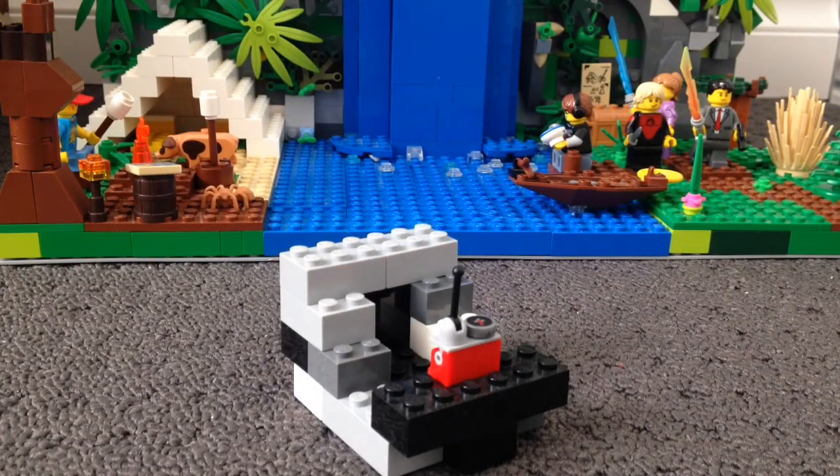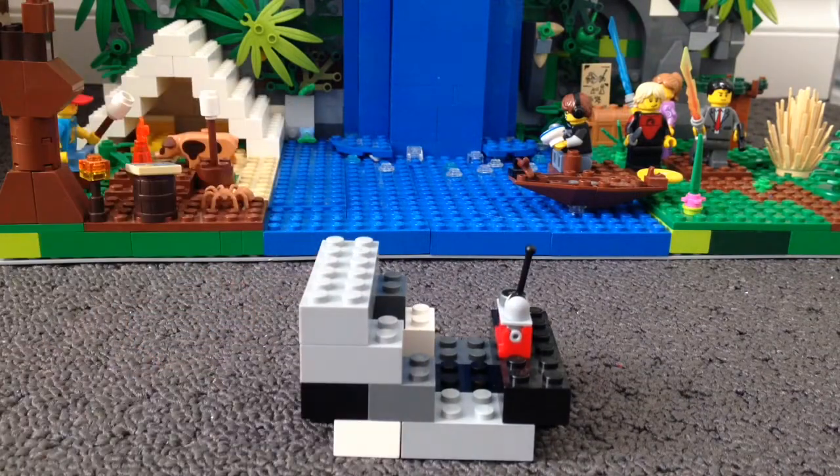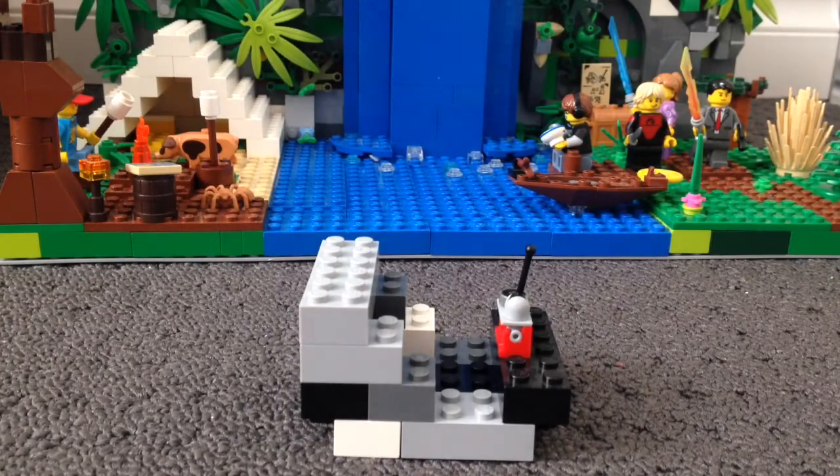That's one of the designs that I built, but it turns out I forgot how to build it again. As you can see, pretty cool. You can use any pieces, by the way. I mean, look at this one — this is just rainbow. So let's get building this again, and hopefully it turns out good this time.